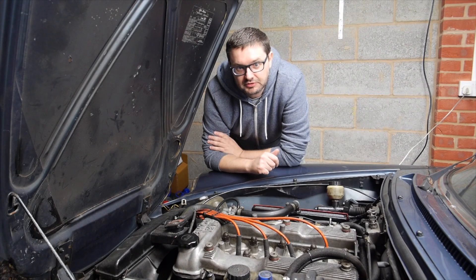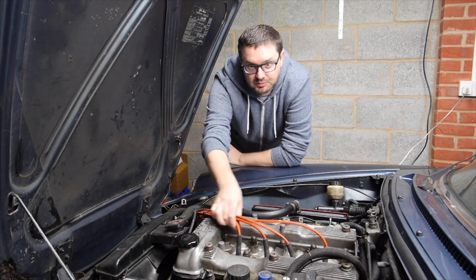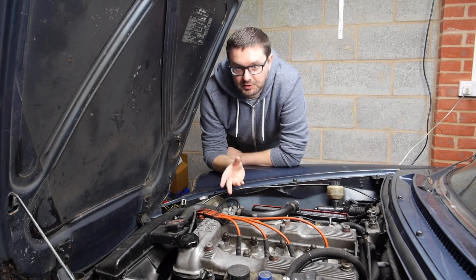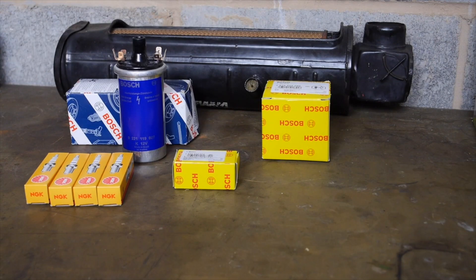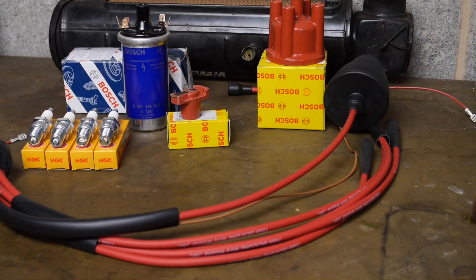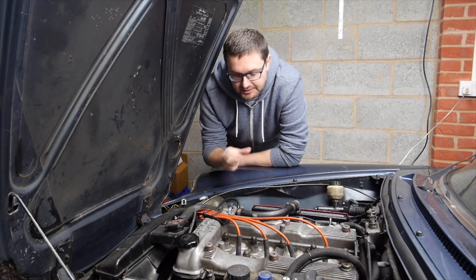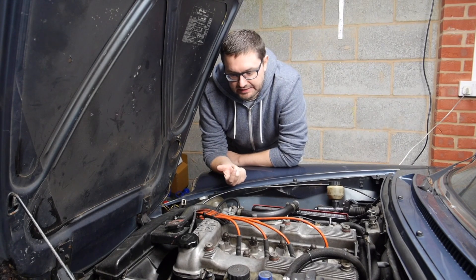Hi everyone, Julian here and welcome to Take the Roads Garage. Today I'm working on my Alfa Romeo Spyder and I'm going to be replacing all of the electrical bits on the car. I picked up all the parts I need from Classic Alpha and they gave me a coil, distributor cap, rotor arm, spark plugs and distributor leads. Basically these are all the bits I need to get this car freshened up because it's been really really hard to start it lately.